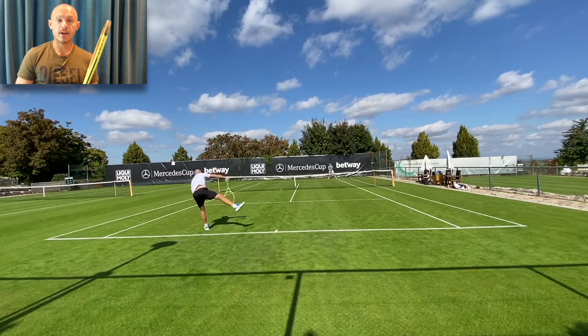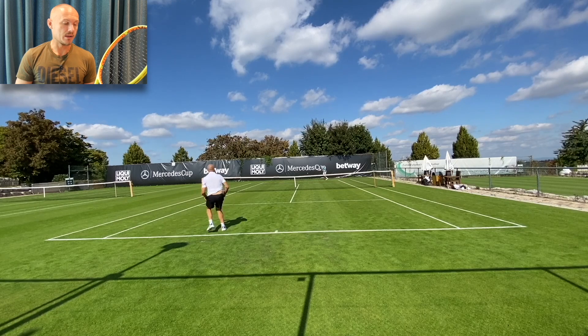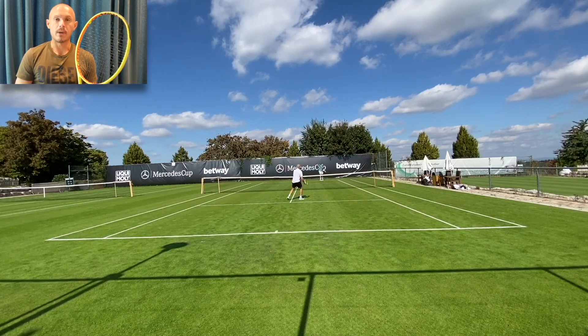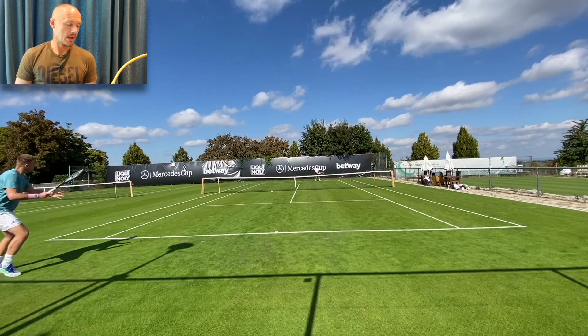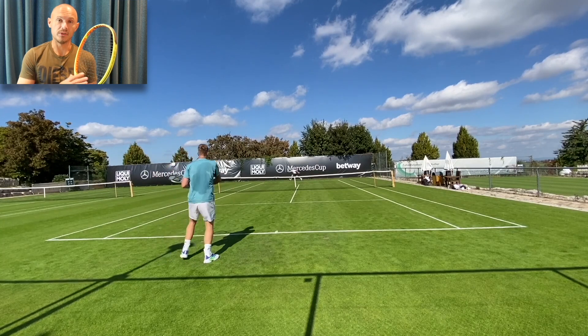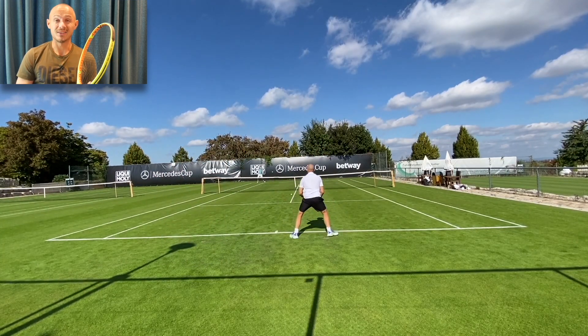I hope to review more Völkl rackets — I haven't really been able to get a hold of them since there aren't many demos. I got this demo from Tennis Warehouse, so I'm going to play with it more and then ship it back. I'll update this review if something changes in my opinion, but I think I'm pretty much dialed in to what this racket does and doesn't do.